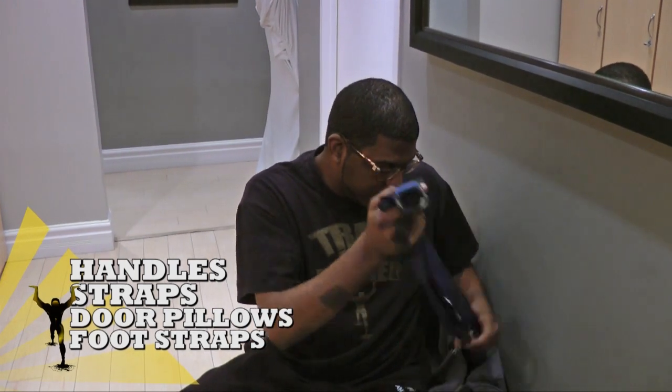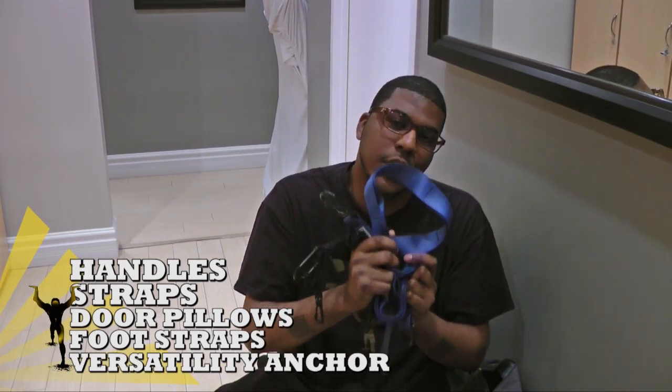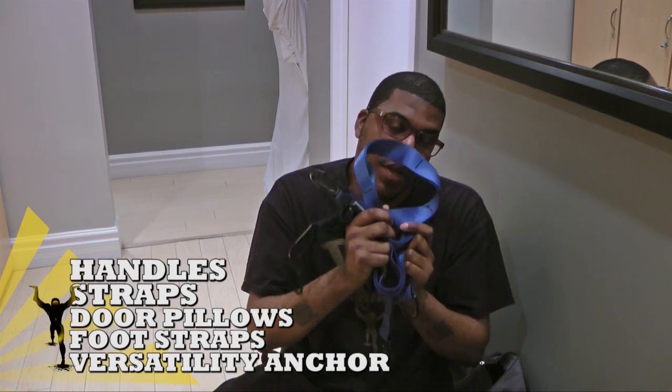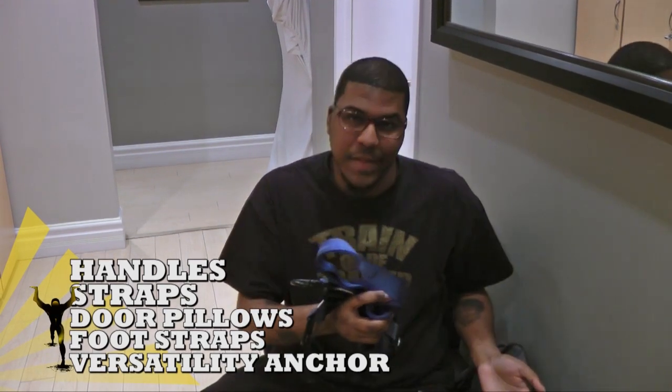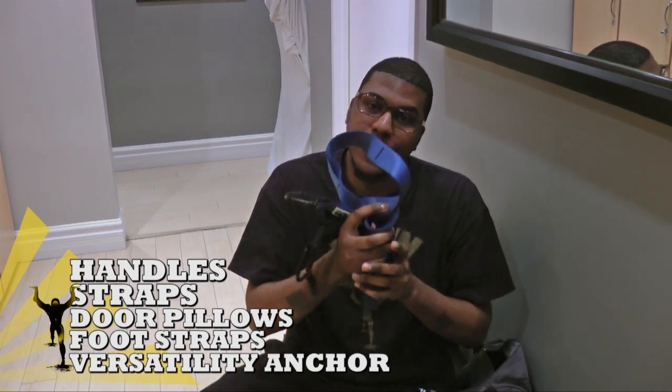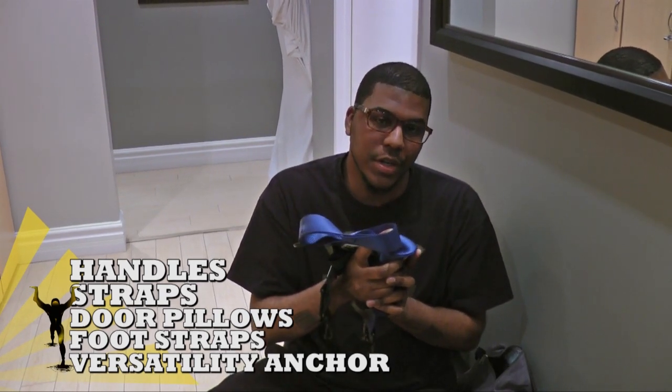And we have what we call versatility anchors, or extended straps. It's worth mentioning that these don't actually come in the basic kit; however, they're sold separately and they do come in what we call the Human Trainer Pro Kit.